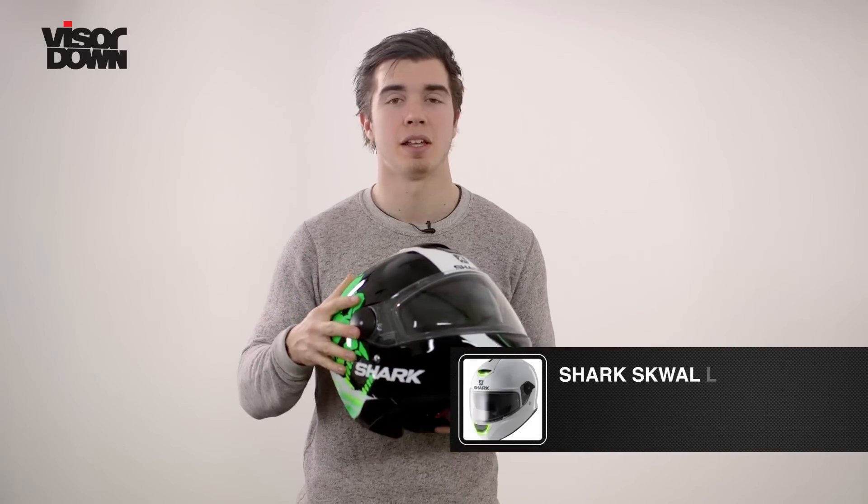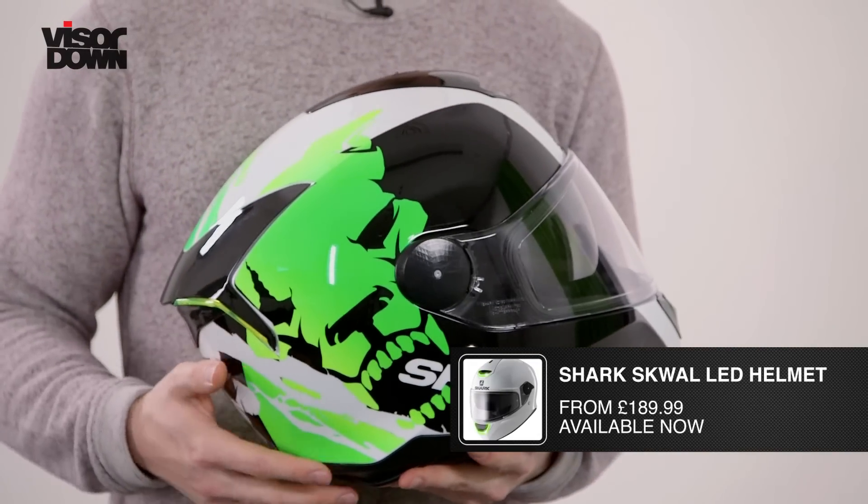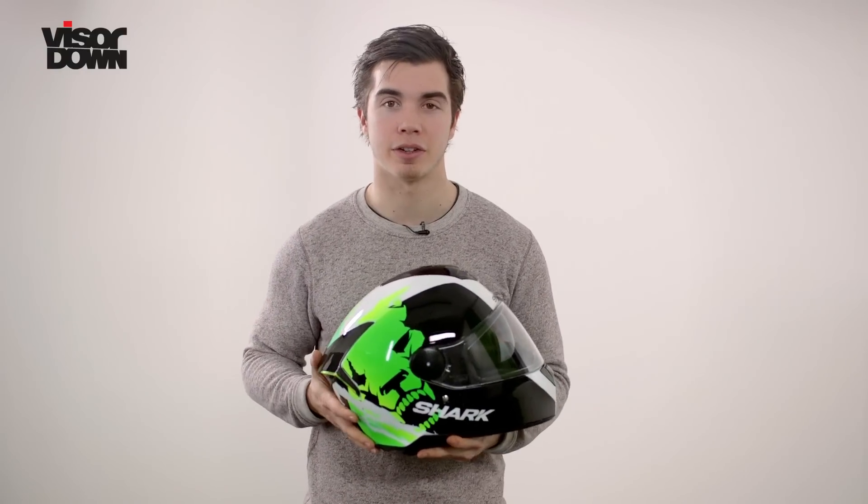Shark has already got a massive range of helmet designs for this particular helmet. They start at £189.99. If you want to find out more, take a look in the description box below — we've added some links which will help you find your nearest dealer.